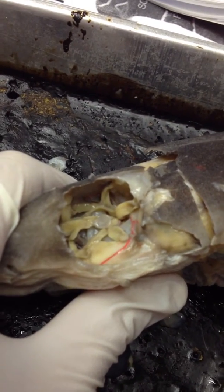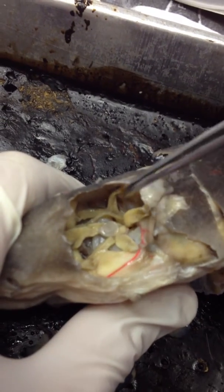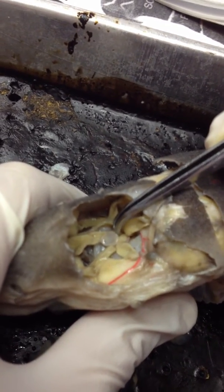This is the intraorbital muscles and nerves for the dogfish shark. We'll start here with the optic pedestal.